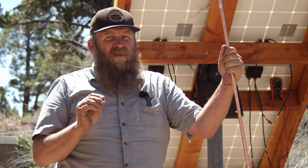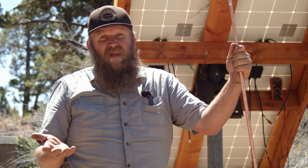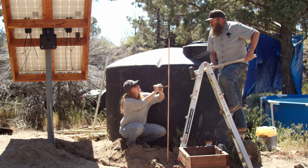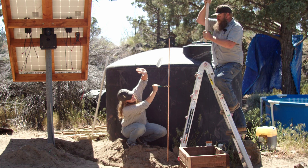A variation of that is on a ladder with a sledgehammer and your significant other standing under the pipe with a pair of channel locks holding it in place. We're gonna go on the count of three — one, two, three! That can have effects on your marriage.